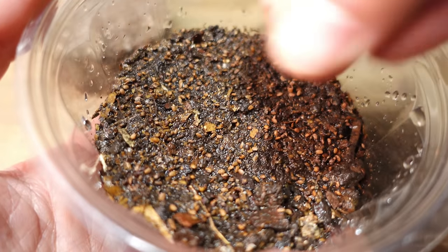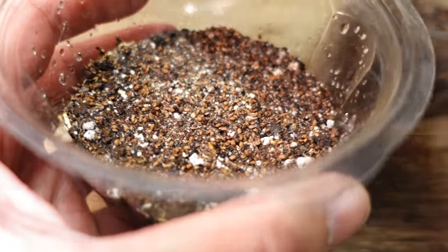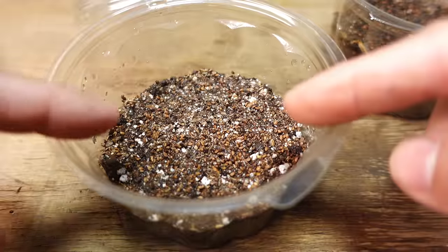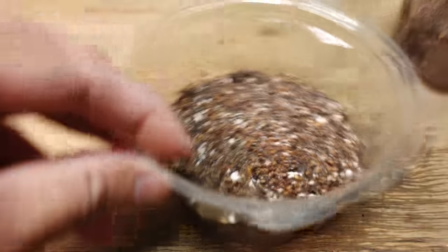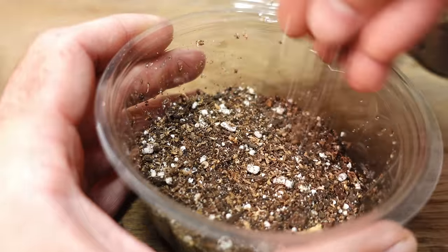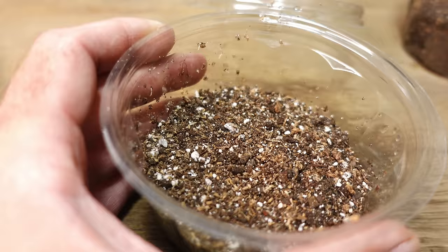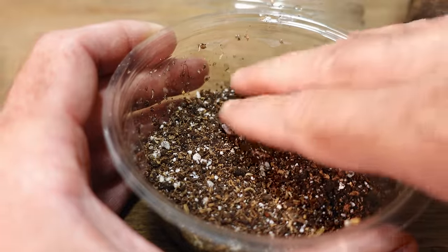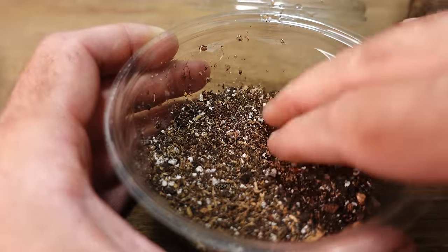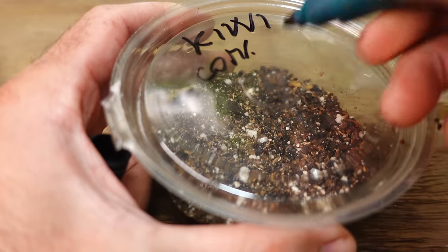If we bury them too deep they might not sprout. In the case of kiwi we'll try to plant several seeds to get a few plants, because kiwis have both a female and a male plant — that's why we need both types of plants, otherwise the kiwis won't get pollinated and develop. The female plant will bear the fruit and the pollen will come from the male plant. We water at this point — this is the compost and perlite method.